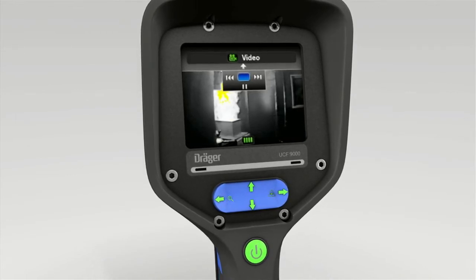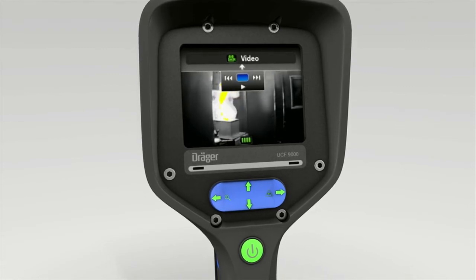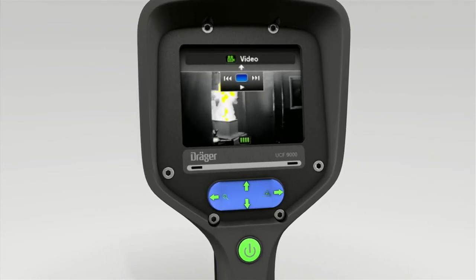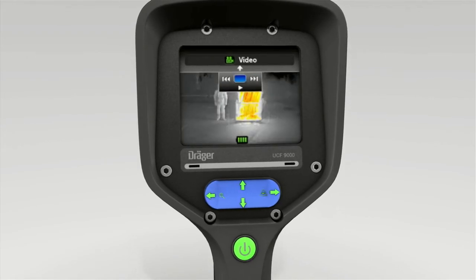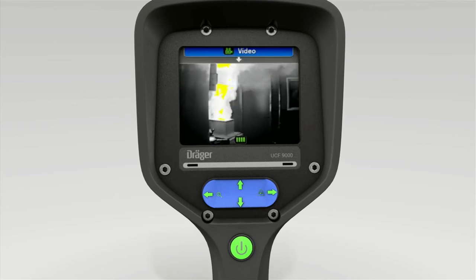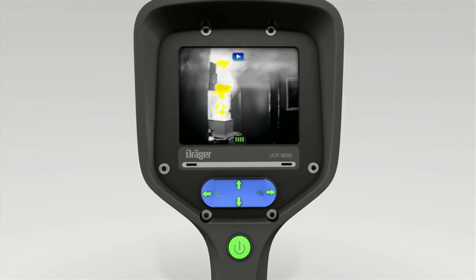Press the bottom of the toggle switch again to start playback. Press the toggle switch on the left and right to rewind or fast forward. During playback, the playback symbol appears in the display.